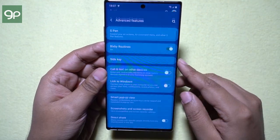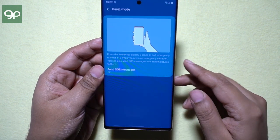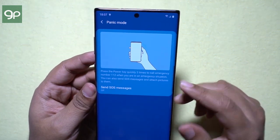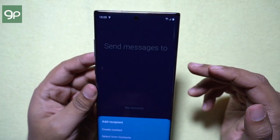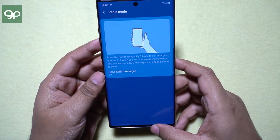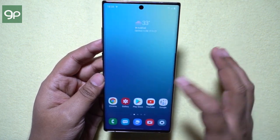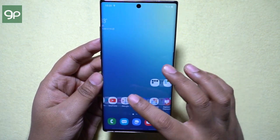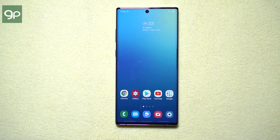I want to show you another feature that can be triggered using the side key. Under Advanced Features, you get panic mode — if you press the side key three times quickly, you can enable panic mode, which basically calls police at 112 and also sends SOS messages with your location and photos from both the front and rear cameras to your emergency contact numbers you have previously set. It's a very useful feature when you are in danger.